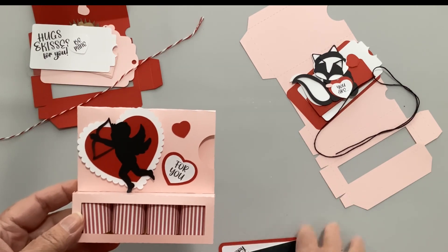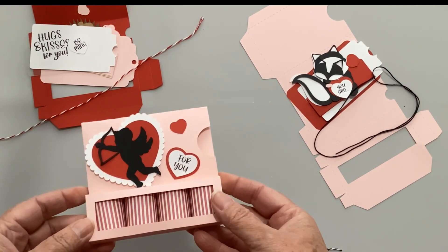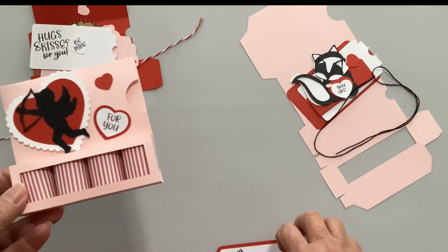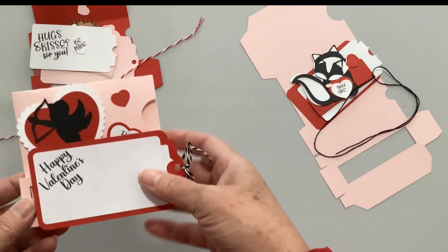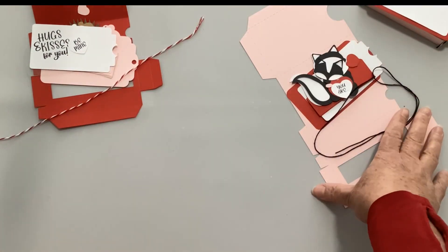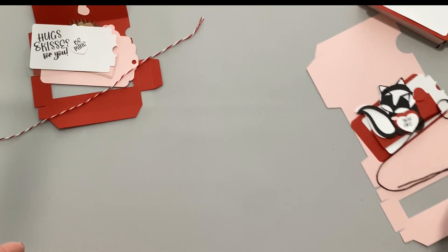We have three Valentine's Day designs. I do have some others - some birthday ones - but today we have the Cupid that says 'For You,' and the little tag says 'Happy Valentine's Day.' I also have a skunk and a hedgehog, so we'll go ahead and start with the hedgehog.